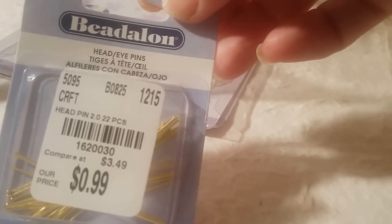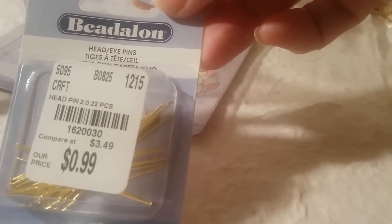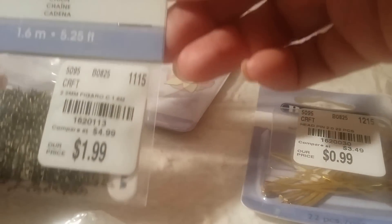I also got some head pins — $0.99 and there's about 22 pieces in there. This one is a chain for $1.99, in case I make some dangle charms. I'll have to try and improve my skills with that.